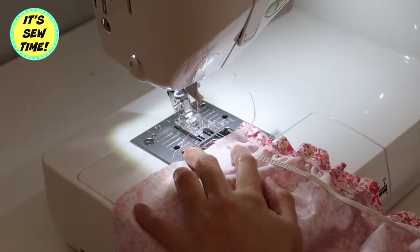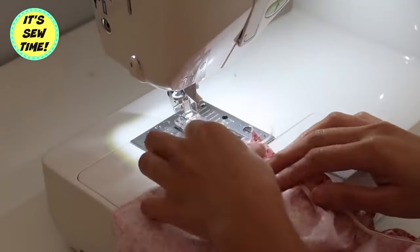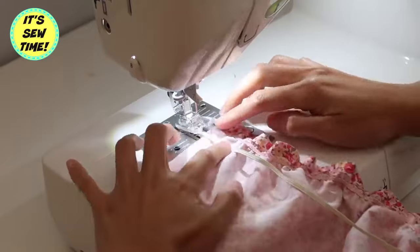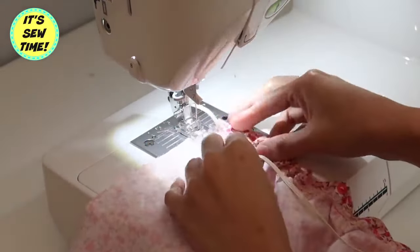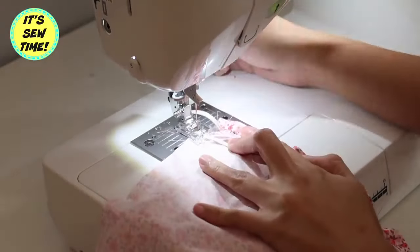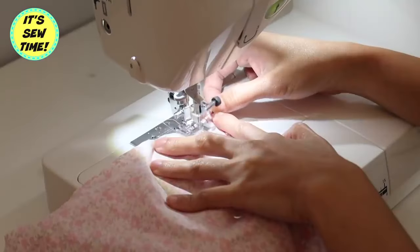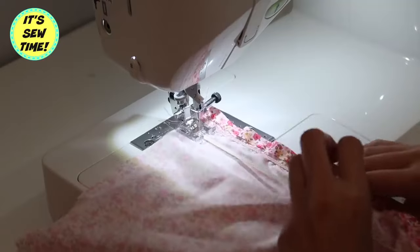Now I will be doing the second row of elastic, so I'm just going to place it about 1.5 inches below the elastic that I sewed earlier, and then I will do the same thing. As you can see, I kind of forgot to leave an extra tail at the back so I struggled a little bit.